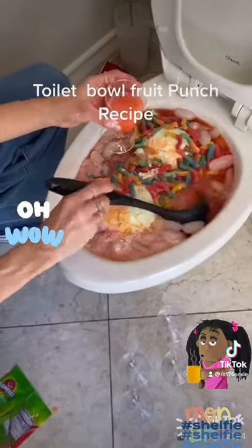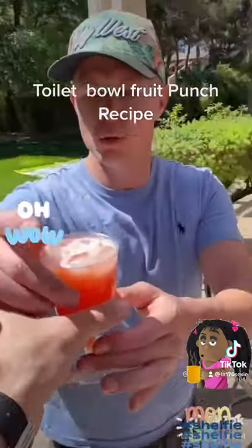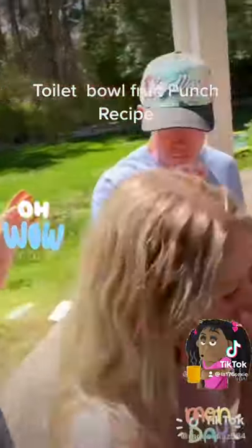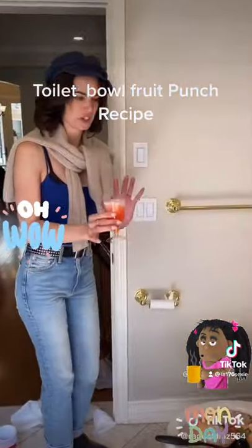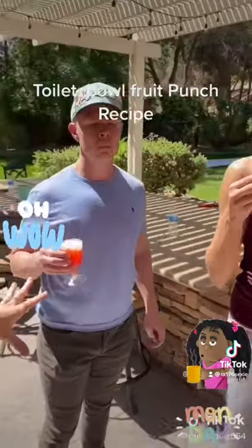Go ahead and just get that in there, get some ice in the punch. Nice, got the punch here — one for you. Yeah, how'd you make it? The toilet bowl punch recipe. I think I'm good. Oh no, I cleaned the toilet before I made it.